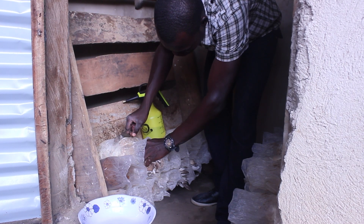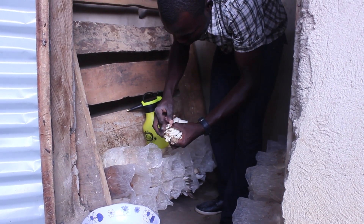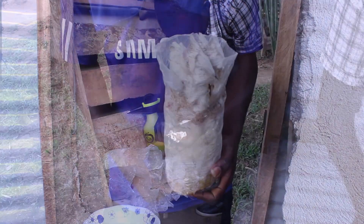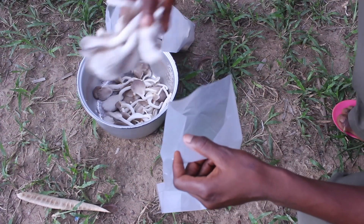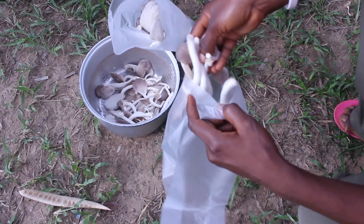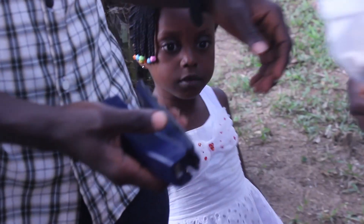Start harvesting the mushrooms three to four days after they appear. Cut them at the base and remove the ends before collecting them in a bowl or basket. Each bag should produce mushrooms for about three months. Mushrooms can be bagged and sold for year-round income and nutrition, enjoyed by both adults and growing children.